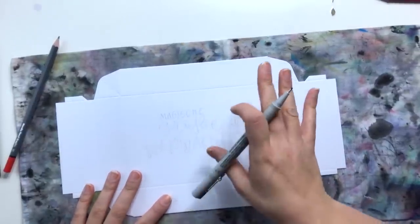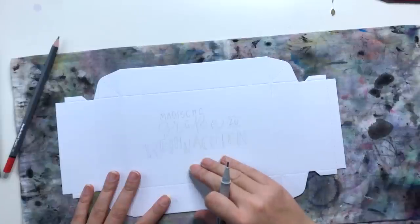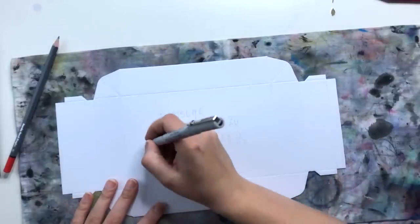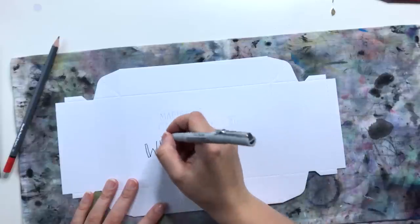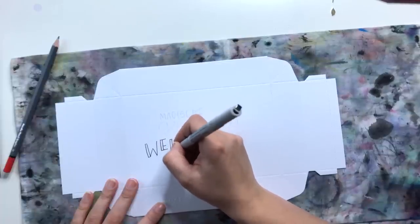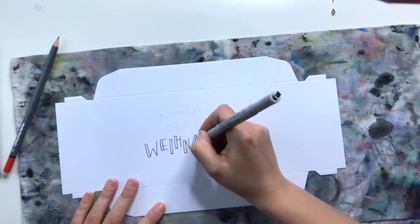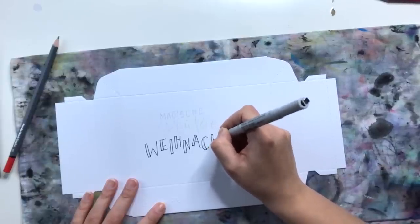Wenn alles gut mit dem Bleistift vorskizziert ist, kann ich mit dem Fineliner arbeiten. Wichtig: Ihr solltet nicht zu viel auf der Box radieren, weil die Oberfläche sonst zerstört wird. Ein-, zweimal kann man vorsichtig radieren, aber nicht zu häufig. Ich verwende hier eine Druckschrift in Faux-Kaligrafiestil – immer wenn der Strich nach unten geht, ziehe ich noch einen zweiten Strich in kleinem Abstand daneben nach. Dann wird der Strich dicker, die anderen Striche bleiben dünn. Die Buchstaben sind abwechselnd groß und klein und hüpfen ein bisschen über das Papier, sie liegen nicht alle auf einer Linie.